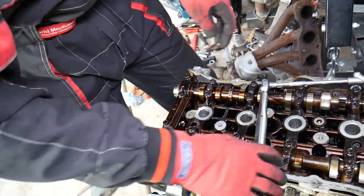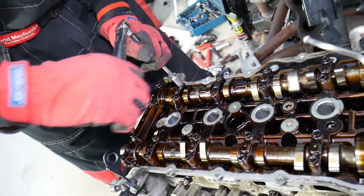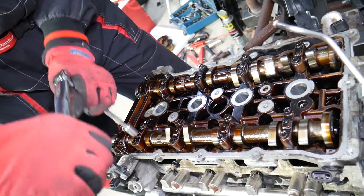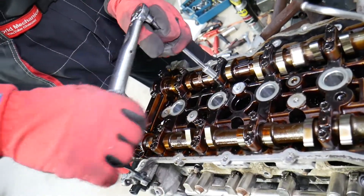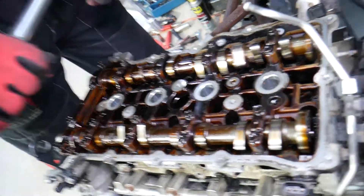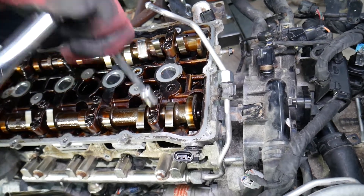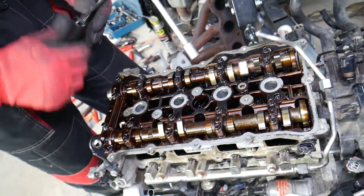Now we do the same thing for Group C — these bolts here — with the small wrench. We already did Group A. Now right here are the Group C bolts: don't over-torque them, be careful. Once you finish this last part of Group C, you're ready to install the camshaft gears and the timing chain, which we'll also have a video on our channel for.